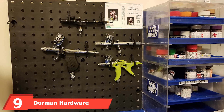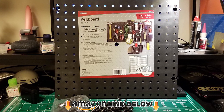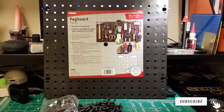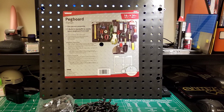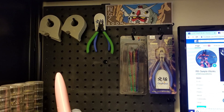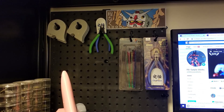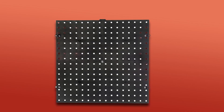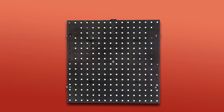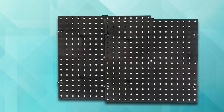At number nine we have the Dormant Hardware 29993 Pegboard. This square-shaped plastic pegboard is compact yet sturdy, measuring 16 x 16 inches. Unlike the others on this list, it's only sold as a one-panel piece. However, if you buy more, the panels have built-in latches to be mounted easily next to each other for an expanded storage area. The small size and lightweight construction make it highly versatile and affordable. When appropriately mounted on 16 inch studs, each panel can bear up to 50 pounds — perfect for screwdrivers and other lightweight tools.